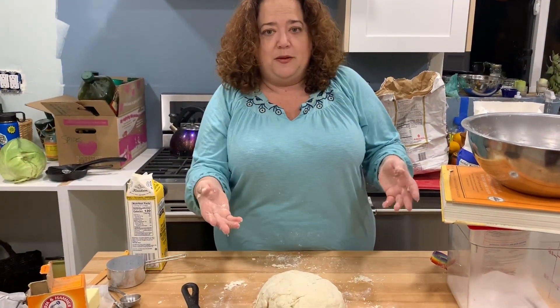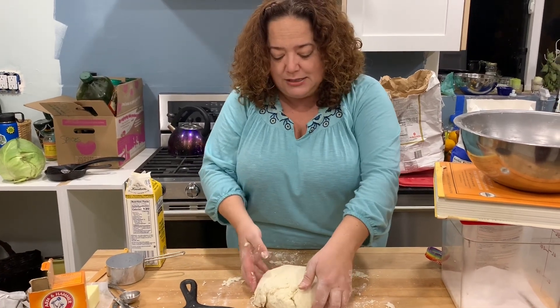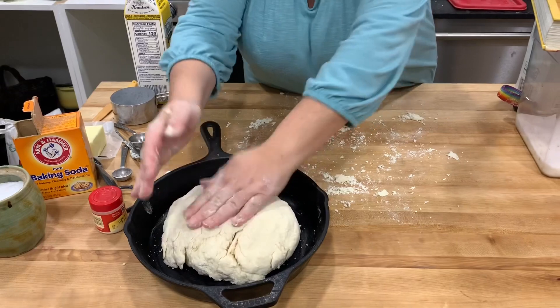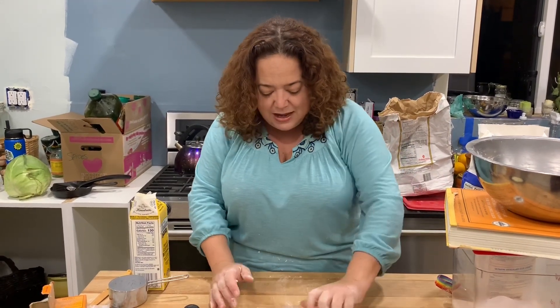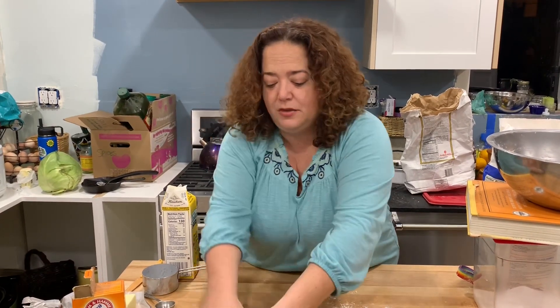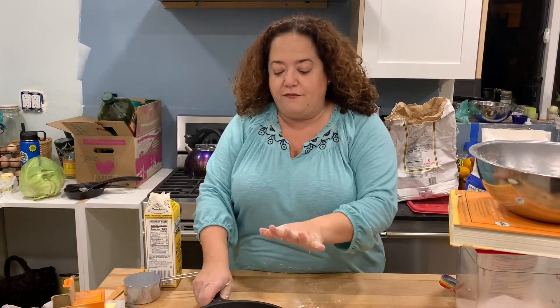I'm going to bake this in a cast iron pan. I didn't heat it before — there are probably people screaming at me through the screen right now — but I did grease the pan. I'm going to take my bread lump and place it in. If it's a little shaggy with cracks, it's going to be fine. I've got to wait for the oven to reach 400, then I'll stick it in and it bakes for about 45 minutes to an hour at 400 degrees until golden brown.